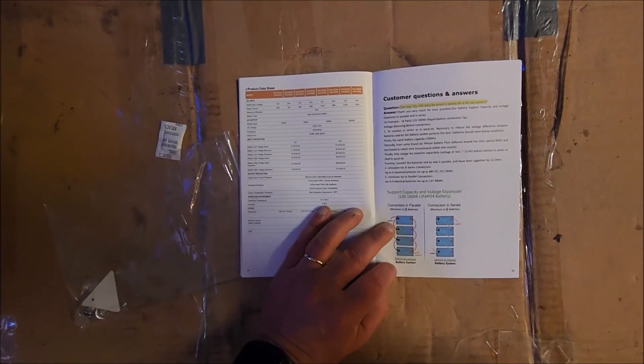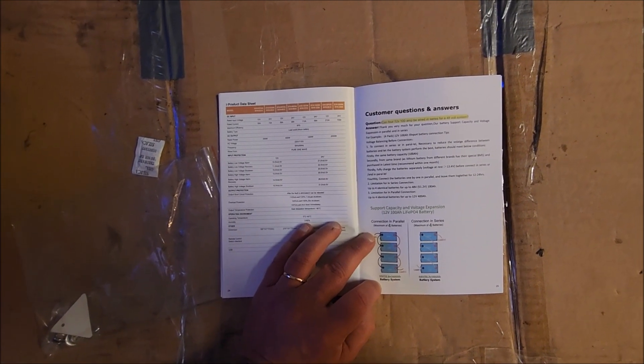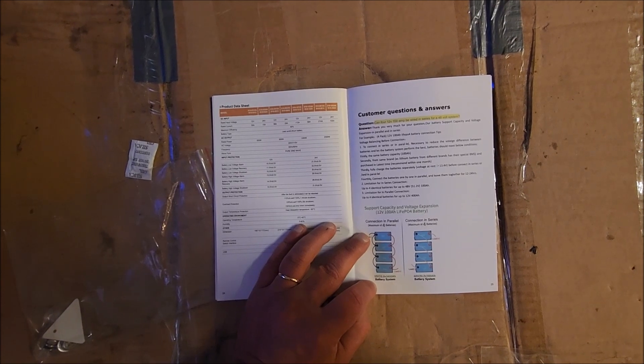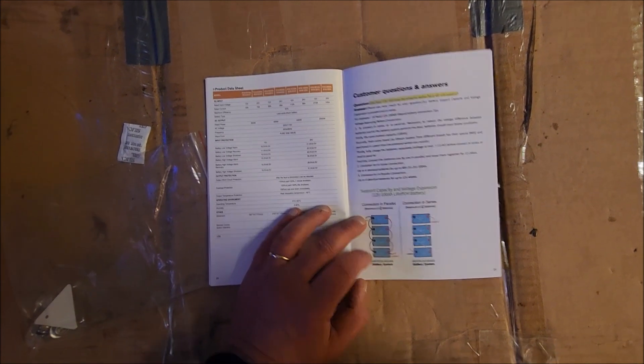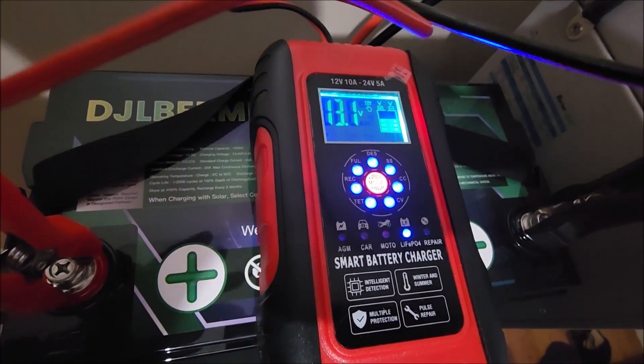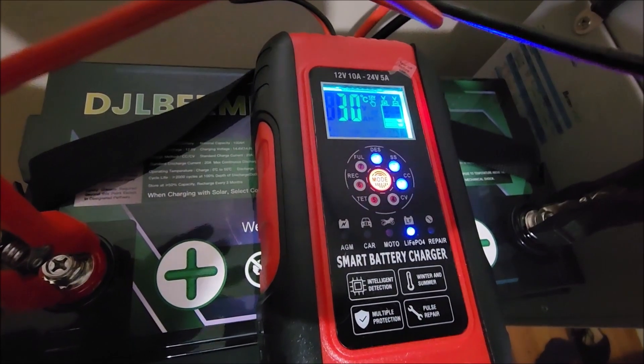Just like pretty much all of the 12-volt LiFePO4 batteries, you can do four in parallel or four in series. It looks like it came in at 13.1 volts, so I just threw it on the charger.